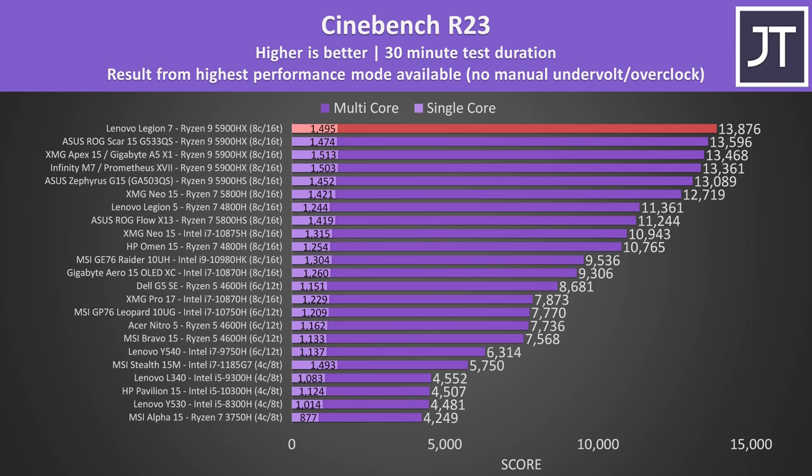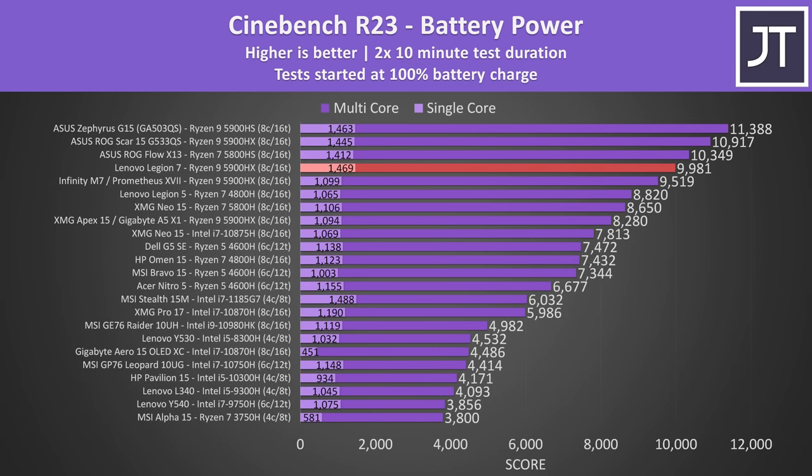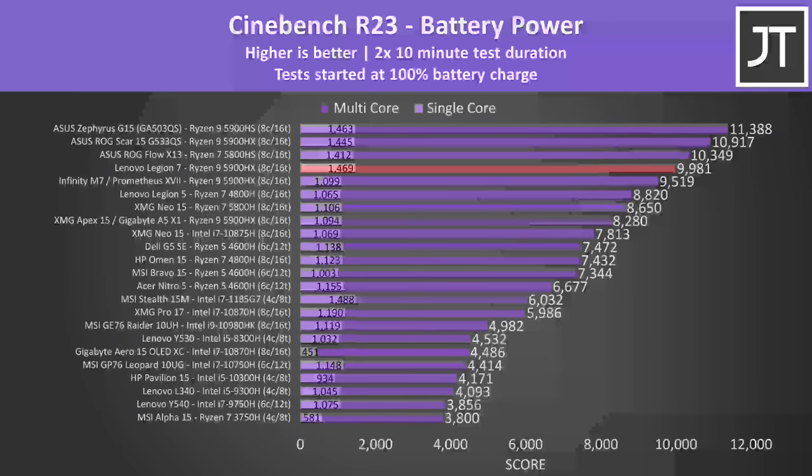Here's how the different modes perform in Cinebench R23. There's not too much difference in multicore results — above 10,000 for the lowest mode is still great, though single core performance is capped heavily there. The Legion 7 has broken the record out of all laptops I've tested in multicore, though the difference in single core is small compared to other Ryzen 9 laptops. Some performance is lost when running on battery power, however it's still running quite well relative to the same selection of laptops.